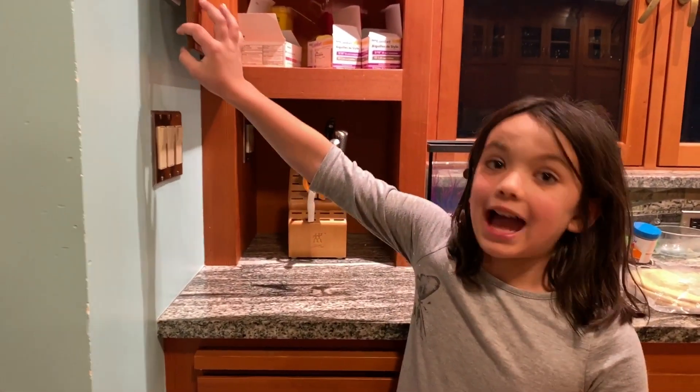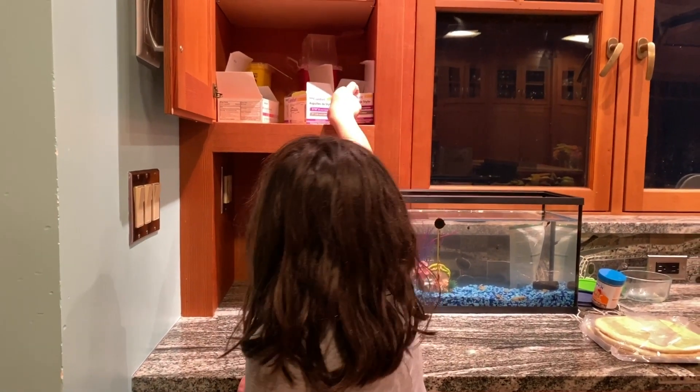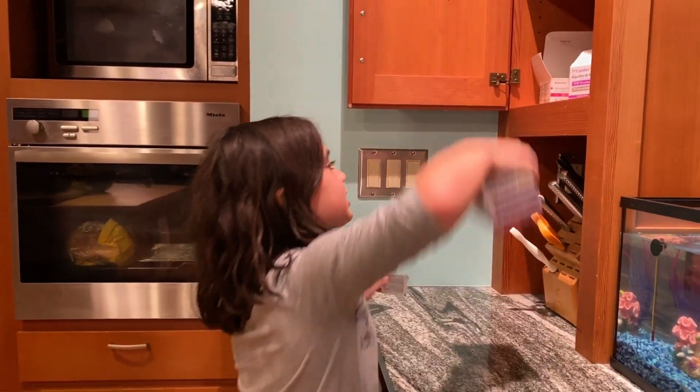So now, see this cabinet? It has all the medicine supplies you'll need. So first, you want to get an alcohol prep pad — and look, see, then you put it back.